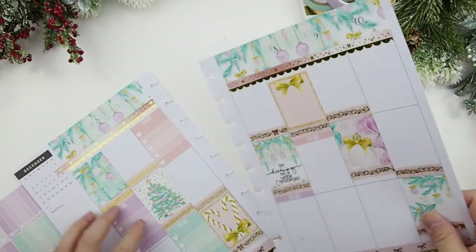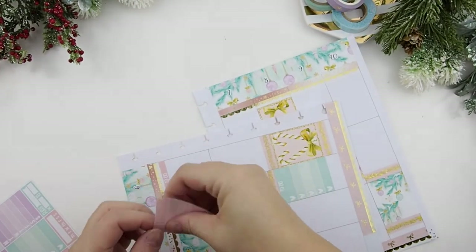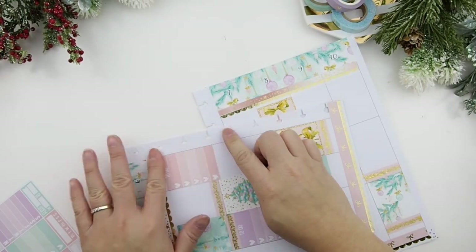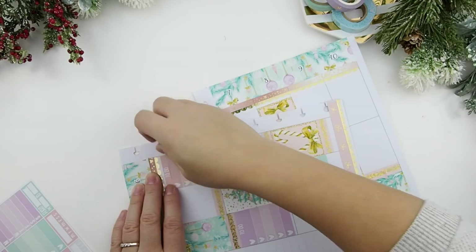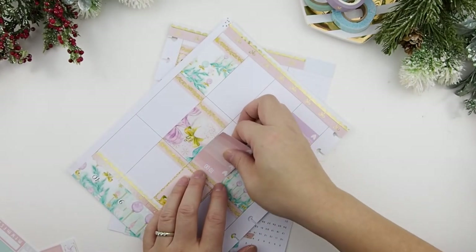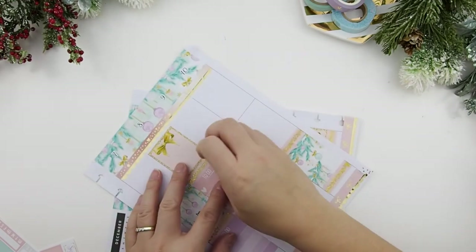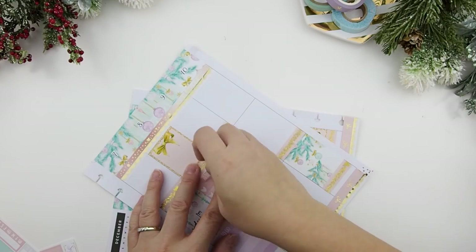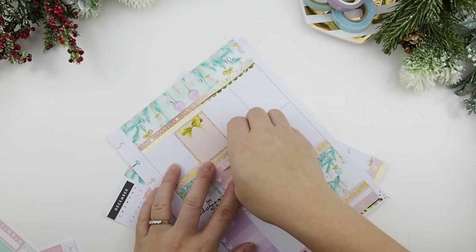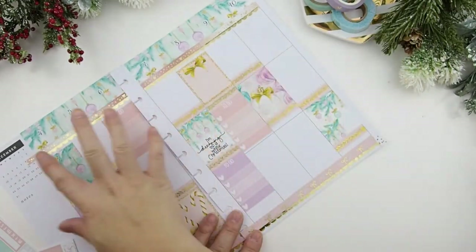That one is so crooked! You know when you see other people doing plan with me's and they try to lift up their sticker — my heart stops with them too because it's so nerve-wracking. You don't want to rip the page. There we go, I saved it! This is from Sweet Pink Elephant. I found her shop when she was doing the Planner Boss Collective sale and I was looking for a Christmas-themed kit and hers really popped out, so I decided to give it a try.